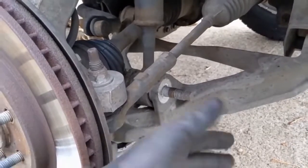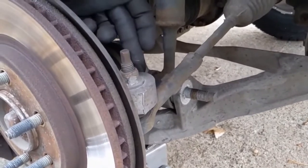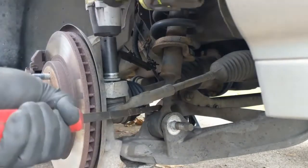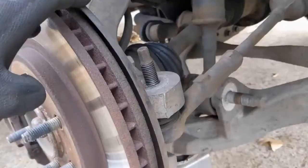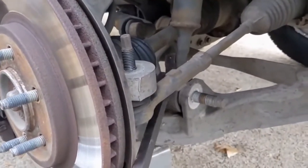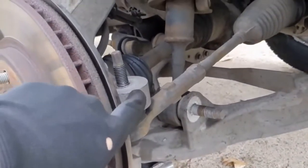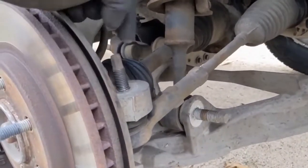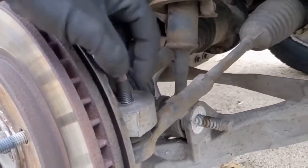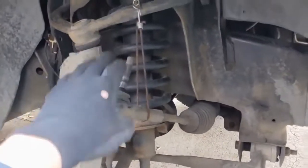Now that we got that nut off, we know we can confidently get everything else off. So we'll take this tie rod off — this is a 21 millimeter. If your tie rod is just spinning in its socket, you can take a pry bar, put it in between here, and push up on it. That'll wedge it in its hole and prevent it from spinning. It also has a little hex tip on there too, so you can put a wrench on while you take that off.